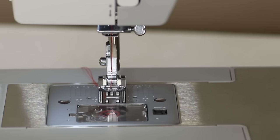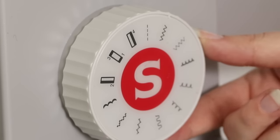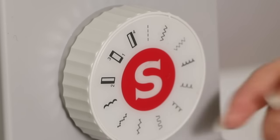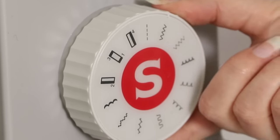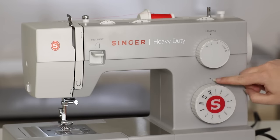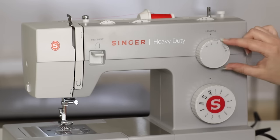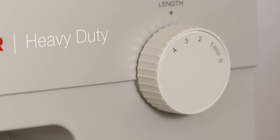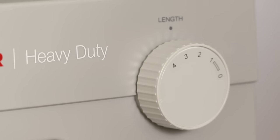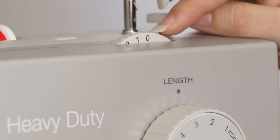Now we're ready to test a stitch. Before we test sew, make sure your stitch selector dial is set to a straight stitch. If it's not, just turn your stitch selector dial so that the straight stitch is in line with the gray dot above. Set the stitch length between a two and a three, which is pretty standard for a straight stitch, and make sure the stitch width is set to zero.